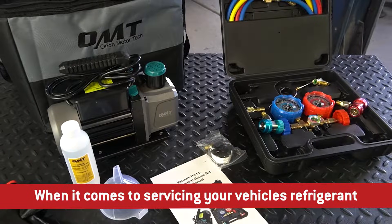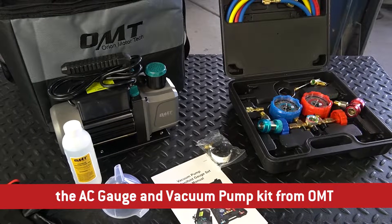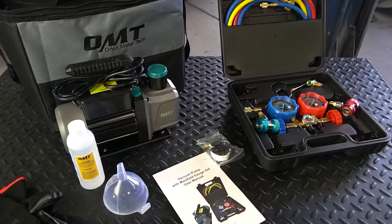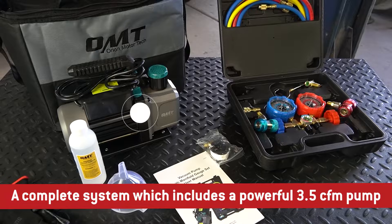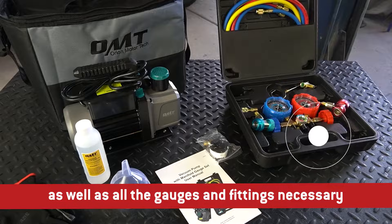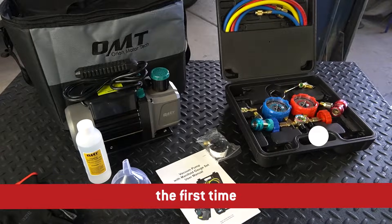When it comes to servicing your vehicle's refrigerant, the AC gauge and vacuum pump kit from Orion Motor Tech will help you get the job done quickly and effectively. A complete system which includes a powerful 3.5 CFM pump as well as all the gauges and fittings necessary to do the job right the first time.